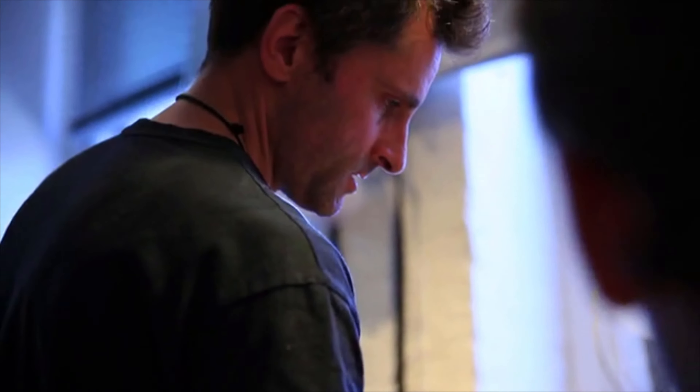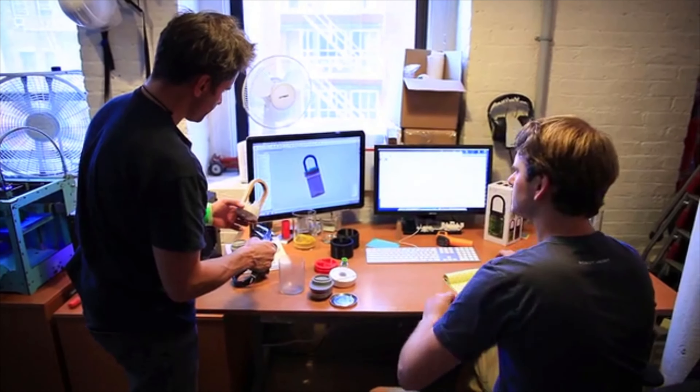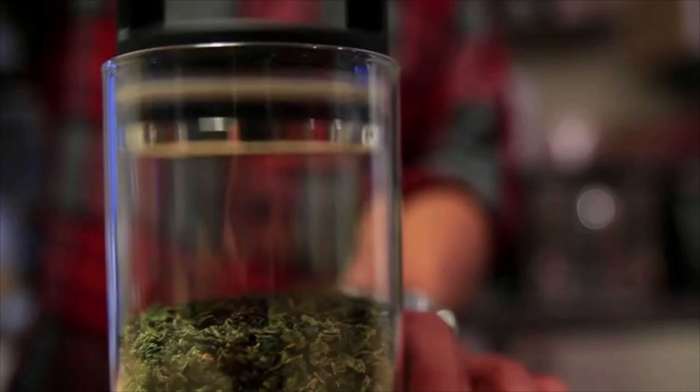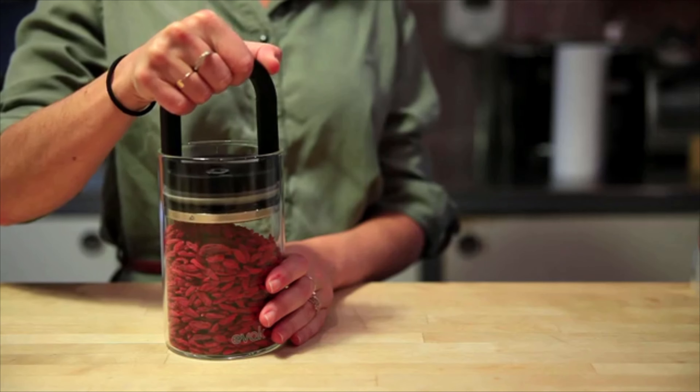I've worked on hundreds of products and I have yet to see the perfect solution for food storage. This has been an obsession of mine for the last several years, so we set out to create a solution — and we nailed it.